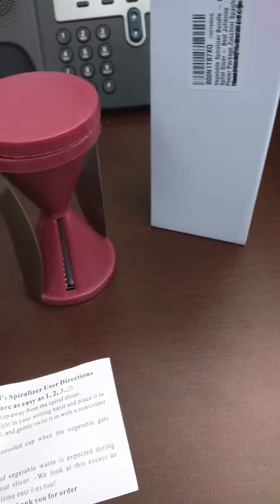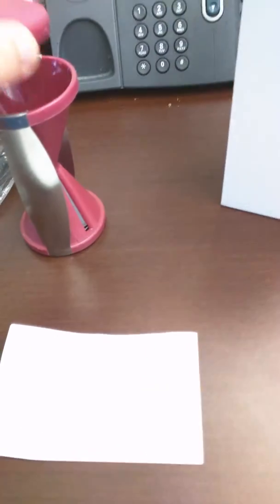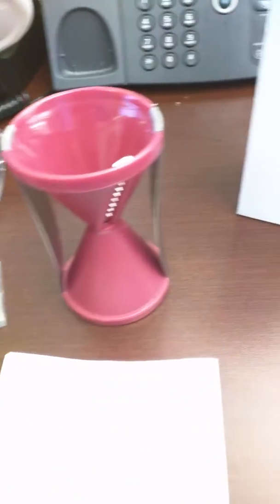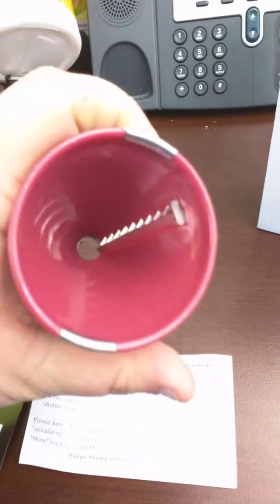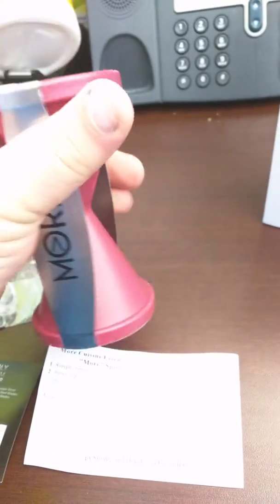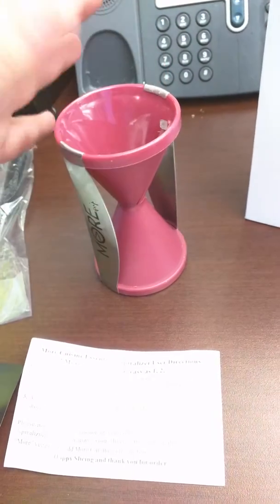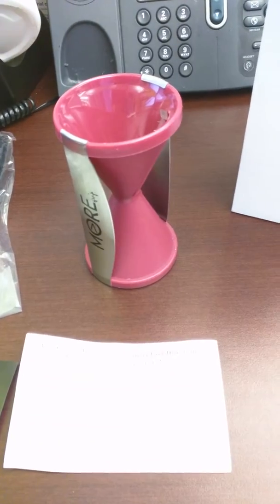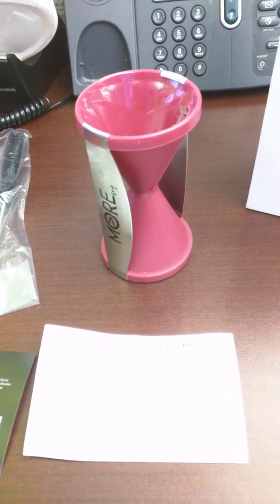Anyways, I do recommend these. These are pretty cool. I've used larger ones in the past, but I kind of like this one just because of the size. It's nice and compact. You can find a nice place to put it in your kitchen. It looks elegant, it looks fancy — it makes you feel fancy, in my opinion. I do recommend this product. Thank you for watching.